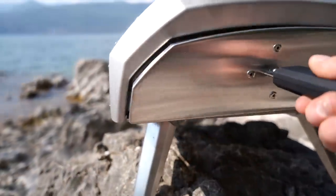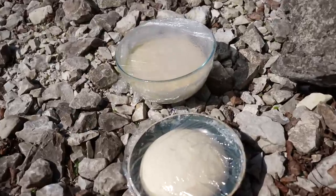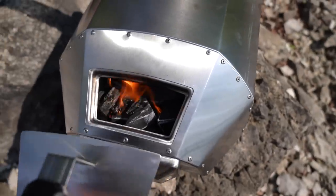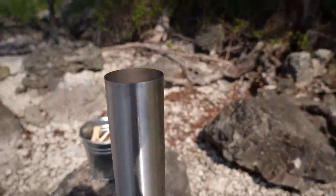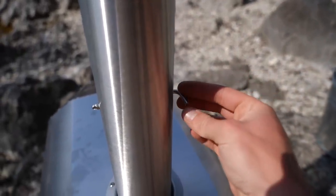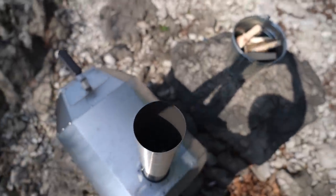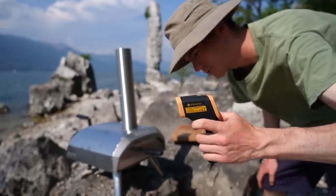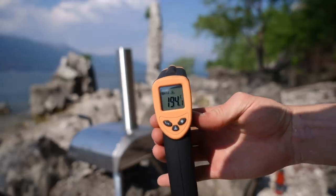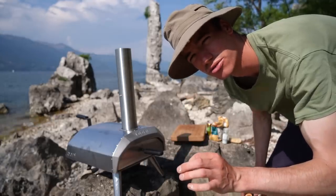Look at that — the pizza oven is lit and the dough is bulging and the charcoal is already going pretty well. The chimney has a little vent on it here which means if I close it there it stops the airflow and I can open it like that. The infrared thermometer is currently saying 190 degrees but we want it to be more like 300, 400, 500 — that sort of thing.